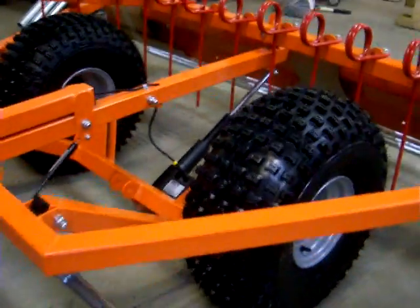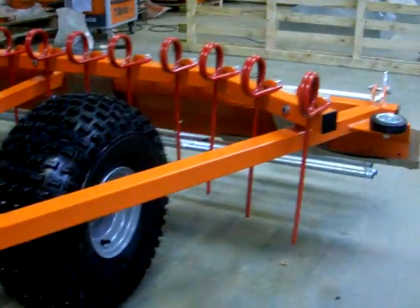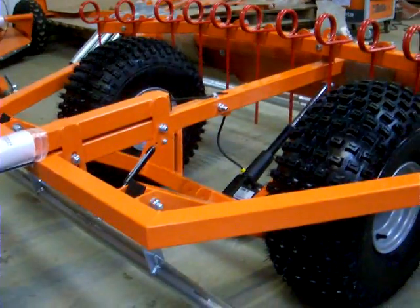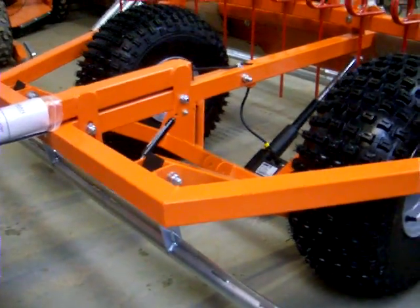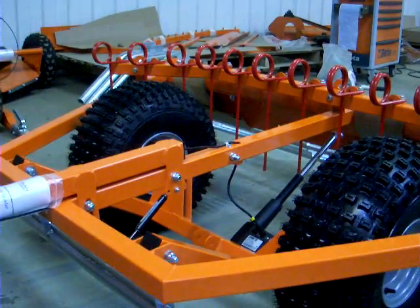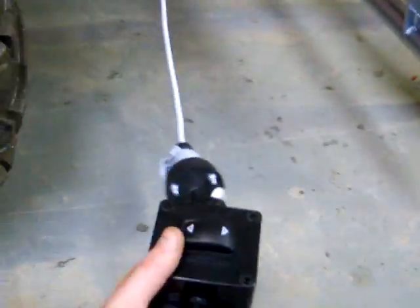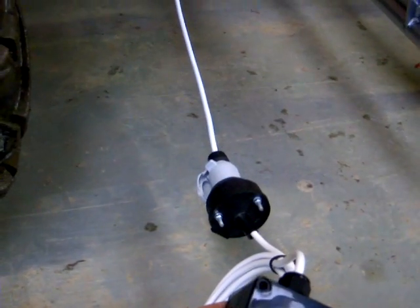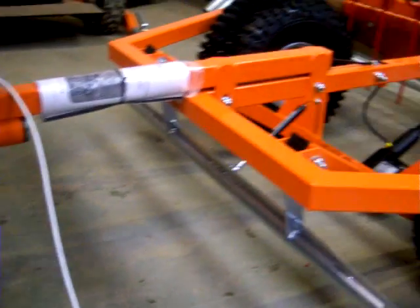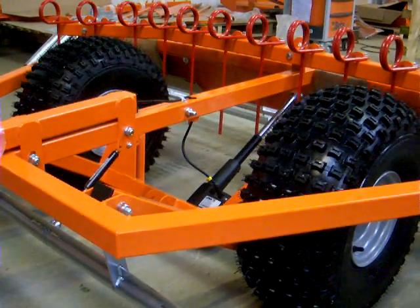Here we have the MG250 with the electric lift option. It's a simple option which just allows you to control the height and the grading depth of the MG250 with an electric actuator rather than the manual lever which is standard. You've got a two-button rocker switch in a waterproof casing, then a connector to connect it to a quad or whatever you're towing it with, and thereafter it's just a standard MG250 with a linear actuator at the back.